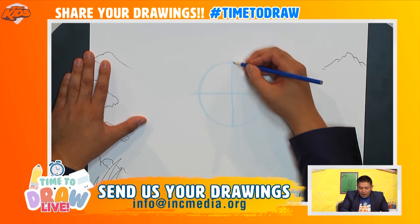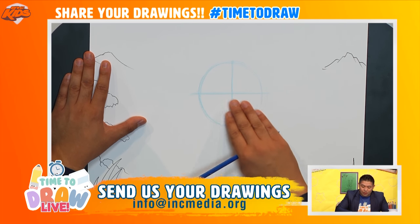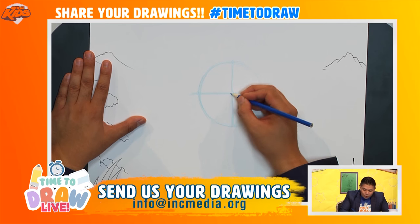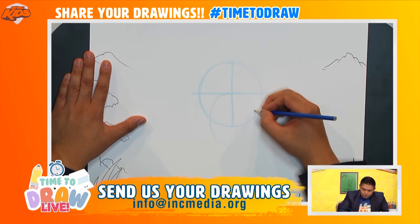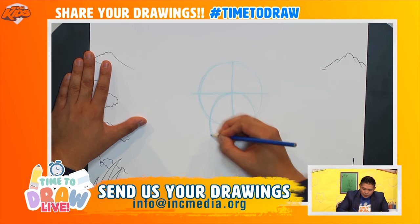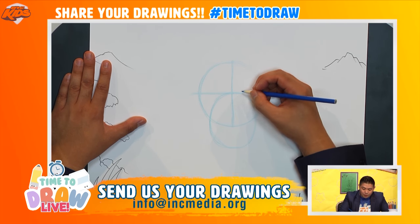What I want to do now is figure out where the snout is — where the nose and the mouth are going to go. To do that I'm actually going to draw another circle, more like an oval, and it's going to be a long one. It's going to go down a little bit lower, just like that. So this will be where the nose and the mouth are going to go.